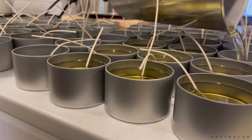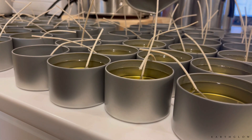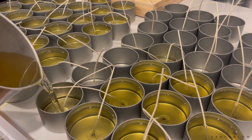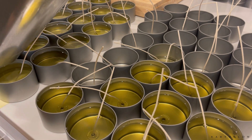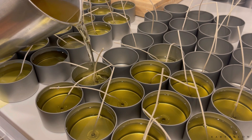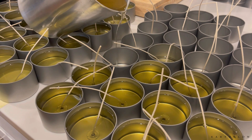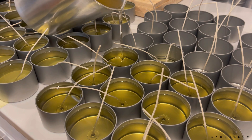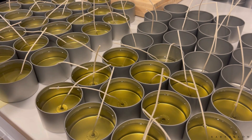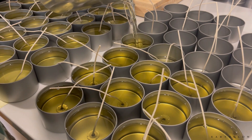If you have the luxury of more space you can definitely have an easier time pouring candles, but those of us with tight spaces will find a way to make it work. You get really good at arm strength and practice — pouring the ones in the front first, and when your pitcher is less full you'll jump to the back more often. Really, it's just whatever angle feels right in the moment; you get a feel for it over time.